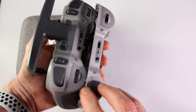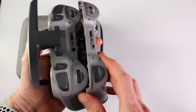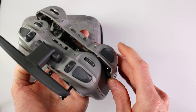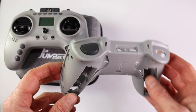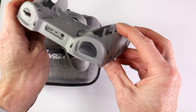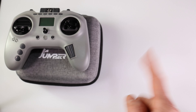It sounds more complicated than it actually is — I took it apart earlier. I thought, you know what, I've gotten used to this three-way switch and these momentary switches, so I'm okay with it. But if you want the latch switch, you can easily do it yourself. That's all this video was about — just to show you a new product for the Jumper T-PRO. I will put links below to the Jumper site just in case it becomes available sooner than later. Check it out. Catch you in the next video, bye.